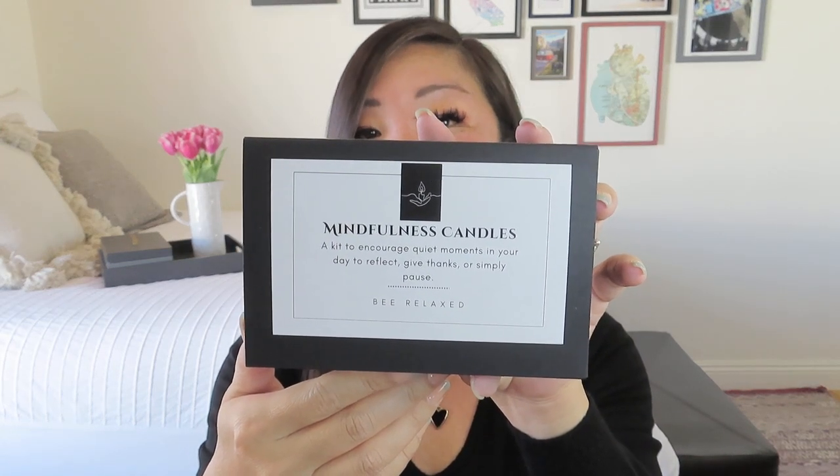This is the Be Relaxed item this time around. It says: 'Mindfulness Candles — a kit to encourage quiet moments in your day to reflect, give thanks, or simply pause.' It's Be Relaxed branded, a very nice little box. I had a feeling this was what I heard tinkling in there. I did reach out to the box owners just in case, and they said everything's wrapped pretty well so I should be okay. So this little set has a little instruction card and three different things inside.